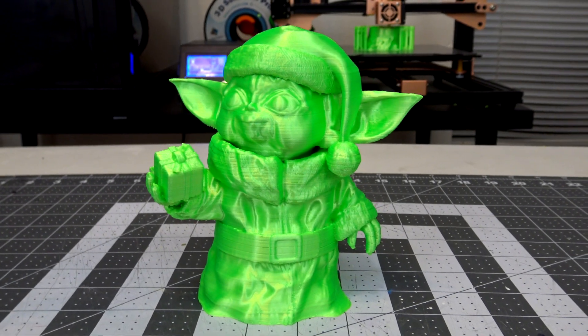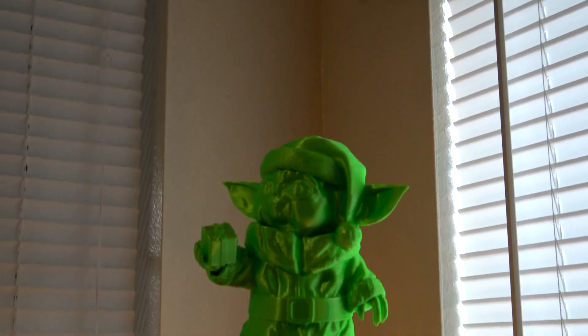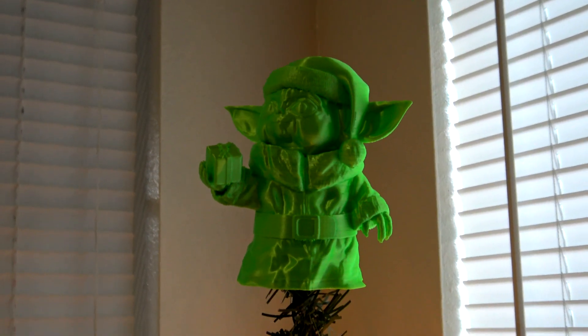And there we go! A perfect print for the top of the Christmas tree. I really liked the way that this turned out, and the green filament was perfect for Baby Yoda.